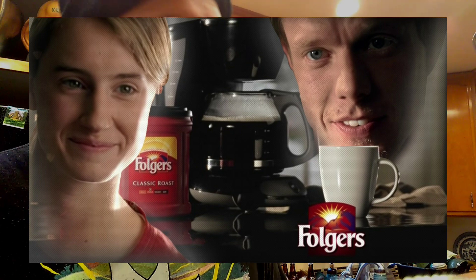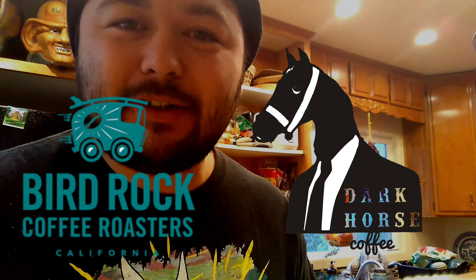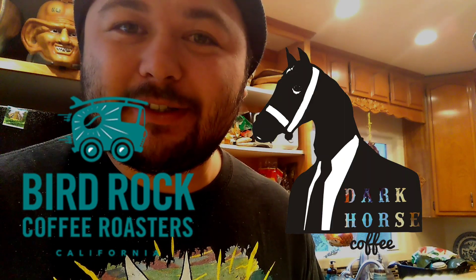Hello everybody, and welcome to another episode of the one, the only, the Homegrown Joe. That Folgers, man — it just like rots your gut. If there's any local San Diego coffee roasters that want to sponsor this channel, please.